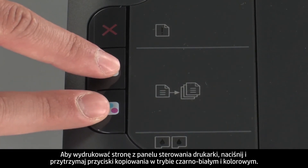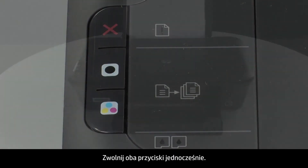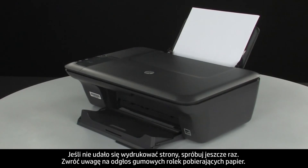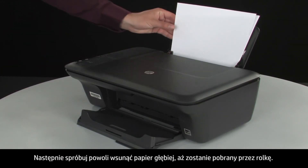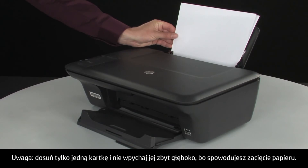To print a page from the printer control panel, press and hold the black and color copy buttons, then release both buttons at the same time. If the page prints successfully, the issue is resolved. If the page does not print, try printing it again. Listen for the rubber paper pick rollers — you should be able to hear them rotating. Then try slowly pushing the paper farther in until the roller engages to pick up the paper. Be careful to only push one sheet and not push it in too far, as this can cause paper jams.